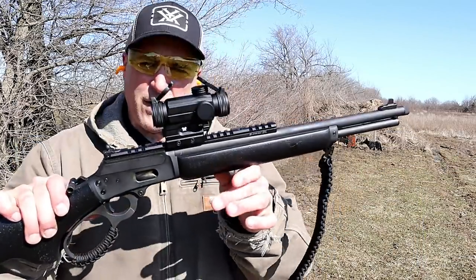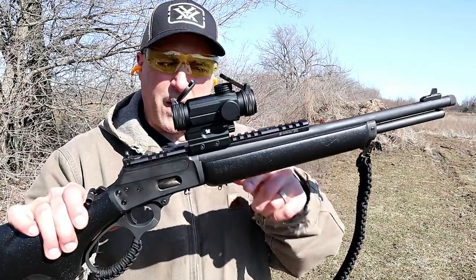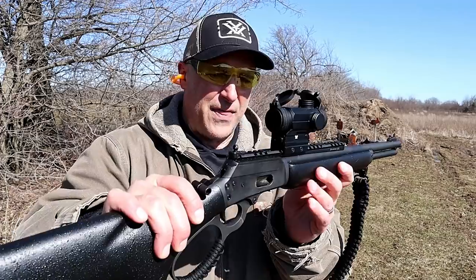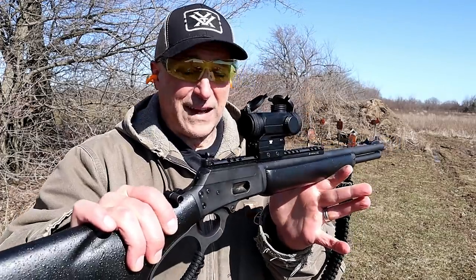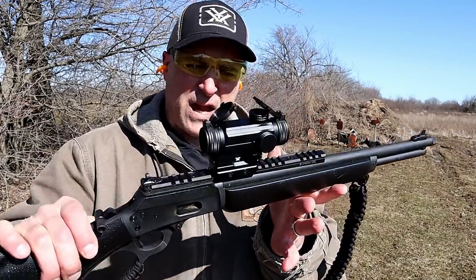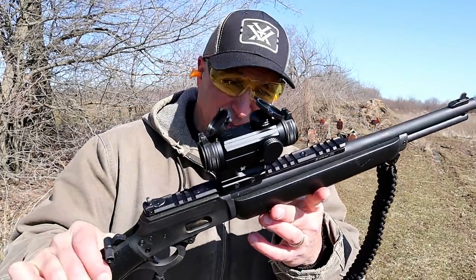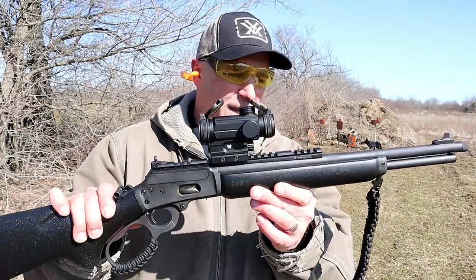The optic that I have on here is a Vortex Spitfire. It's a one-power prism optic that is really nice. I sighted this in at an indoor range, and I literally did that within five rounds. It was that close right out of the package.